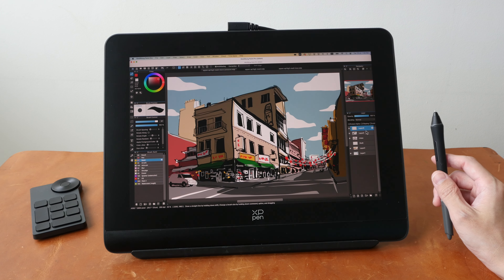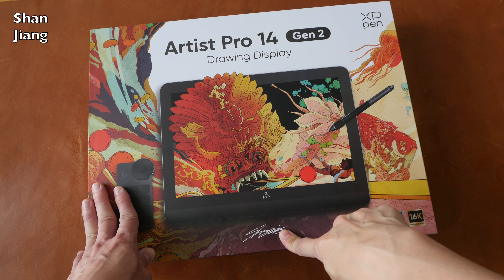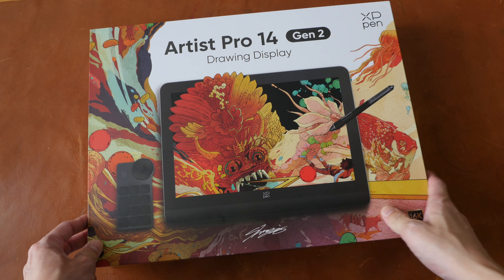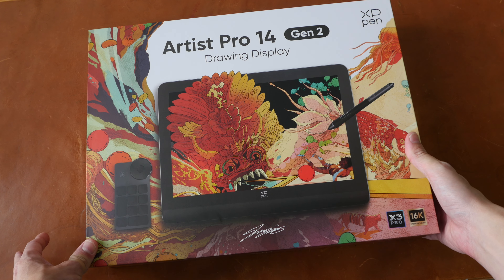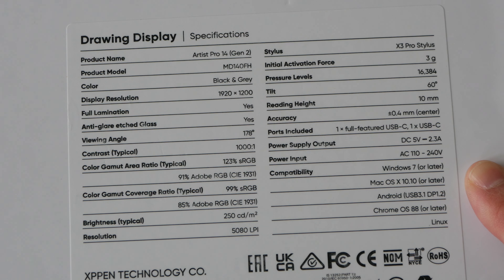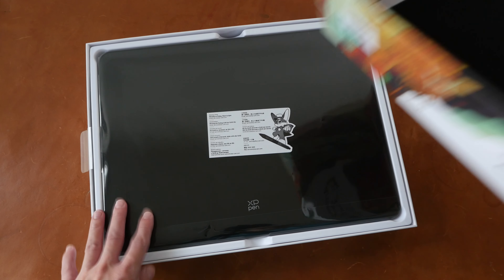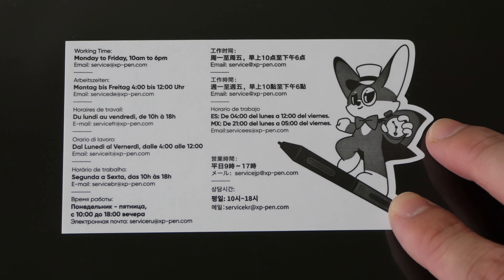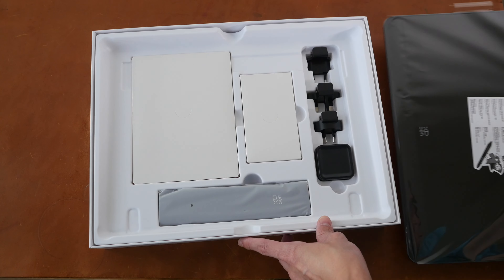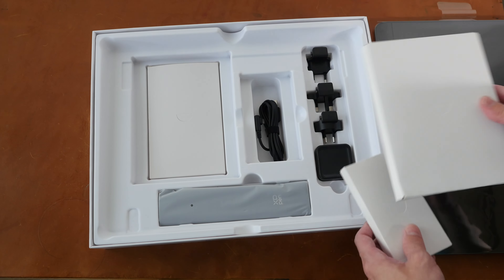Alright, on to the main review — let's look at the items included in the box. This detailed illustration on the packaging is from Shan Zhang, an artist from Shanghai based in London, and his art is absolutely beautiful — I'll link to his website in the description. On the back we have the specifications. So that's the pen display, with cushioning to protect it during shipping. It comes with two years of warranty, and everything is very neatly laid out inside the box.